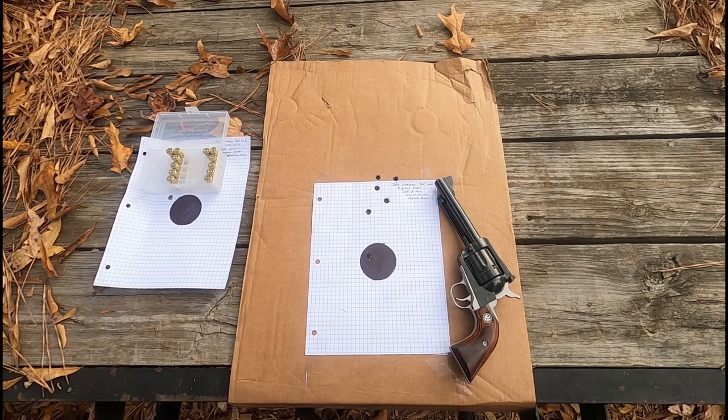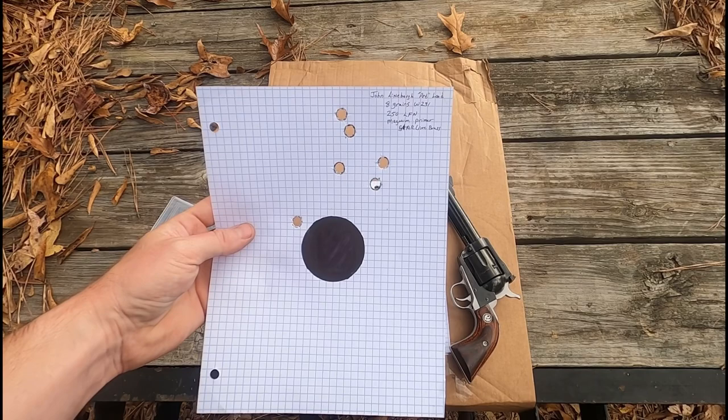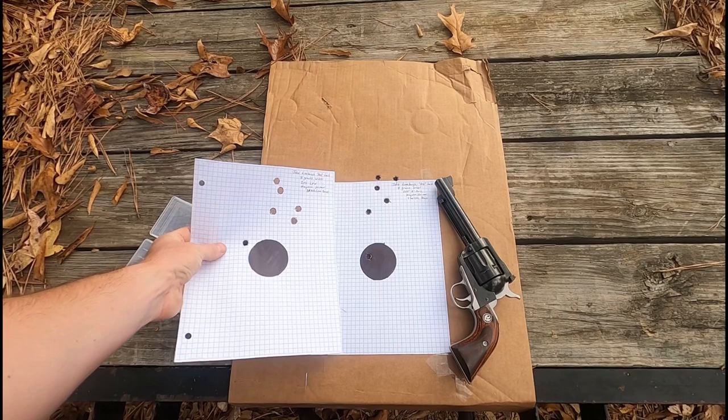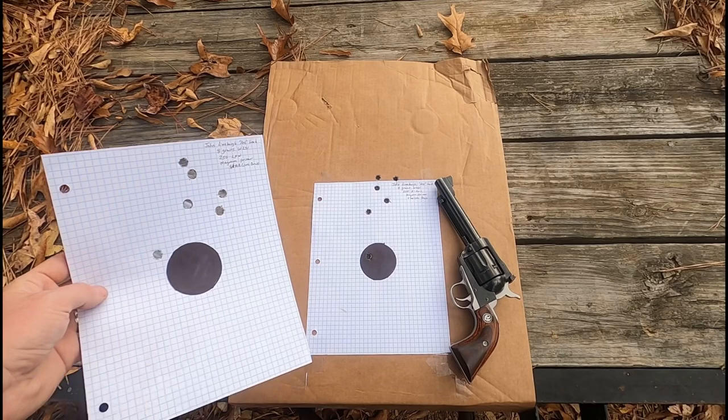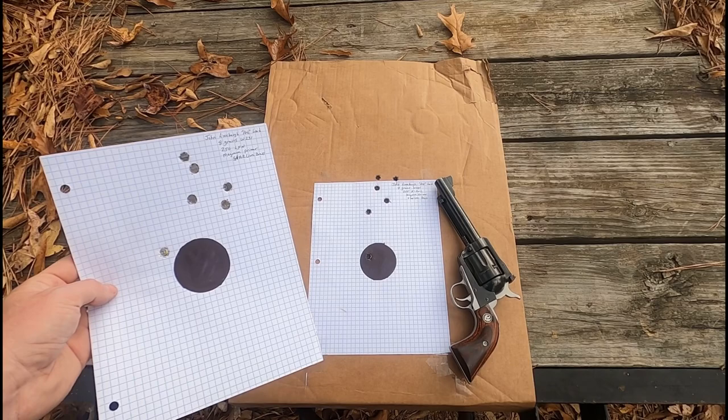The next one is the 250 grain lead flat nose with gas check. You can see the grouping — having one low — is pretty similar. The numbers: average of 879, extreme spread of 51, standard deviation of 18. So that's the John Linebaugh pet load, according to the American Handgunner article published around the time of his death.